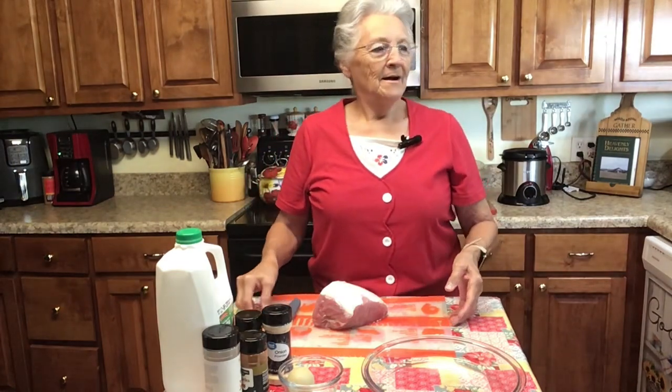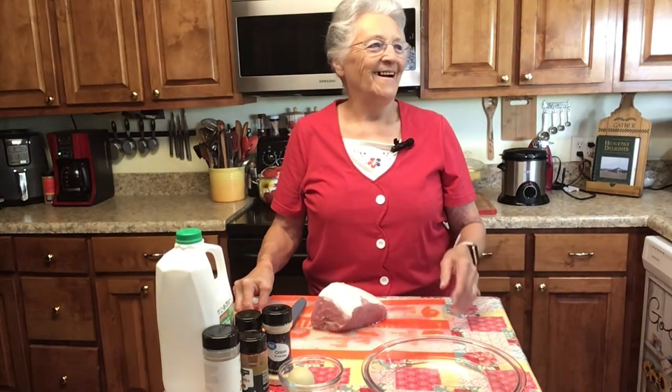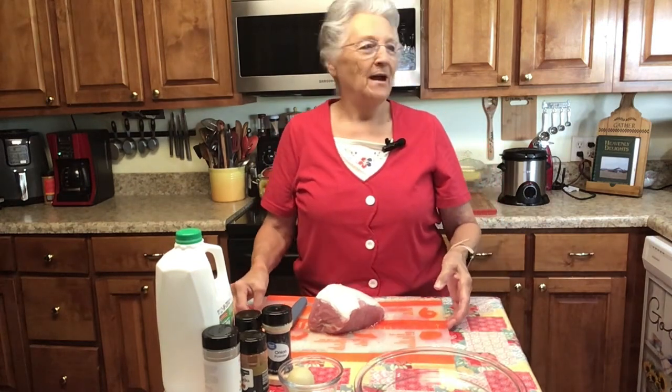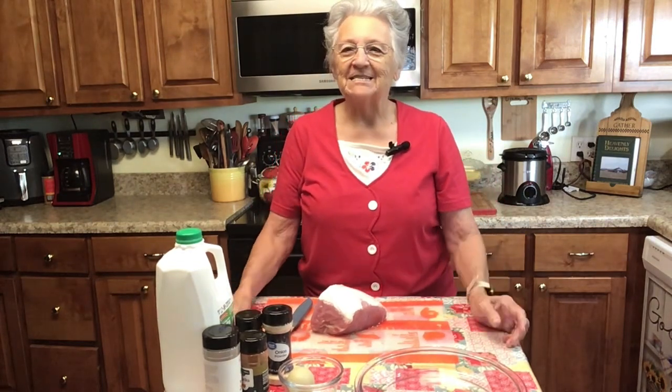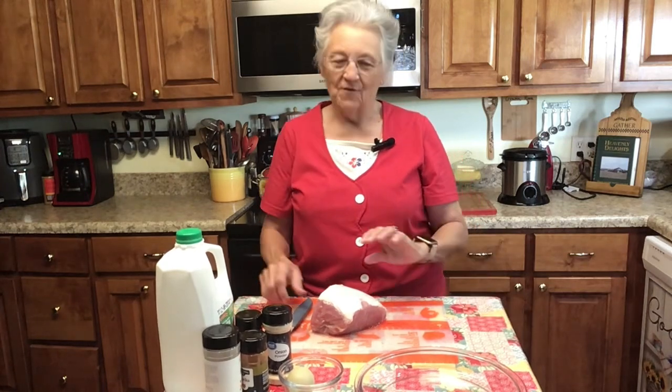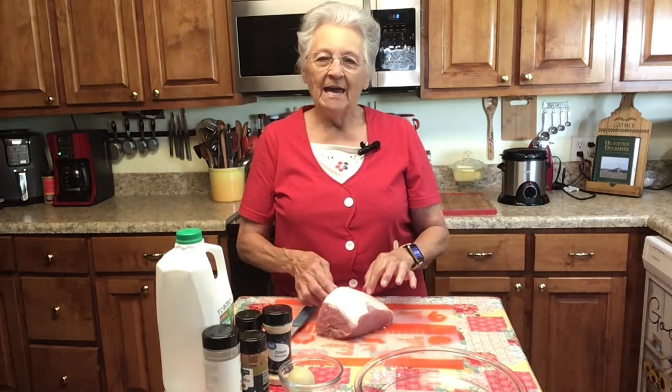Good morning! I just cut Roy's hair, so he was cleaning up. I'm Rose from Grandma Rose's Open Pantry — thank you for joining me this morning.